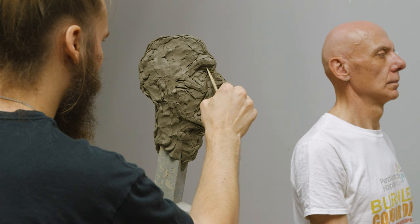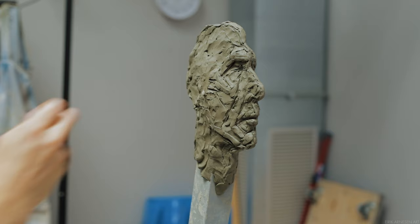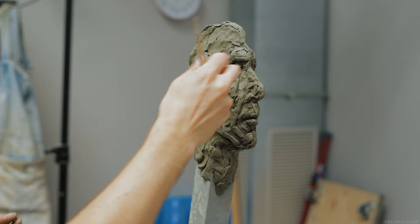Even if my piece ends up being slightly out of scale — slightly too large or slightly too small — it's not going to be a problem, as long as it's not too much and as long as the relationships within my sculpture work the same way they do on my model.